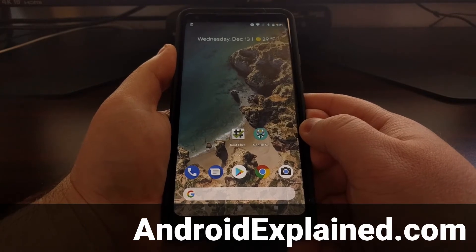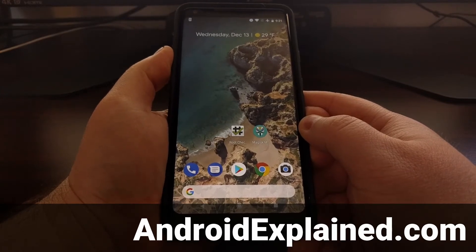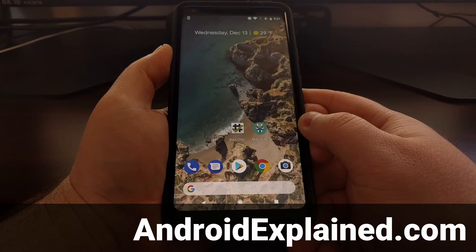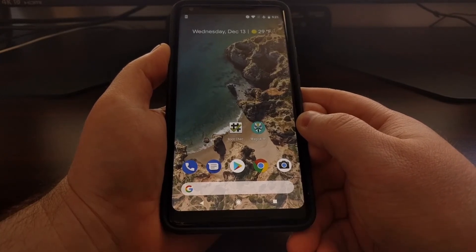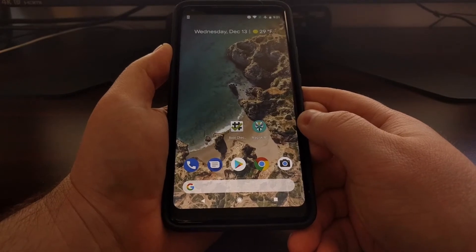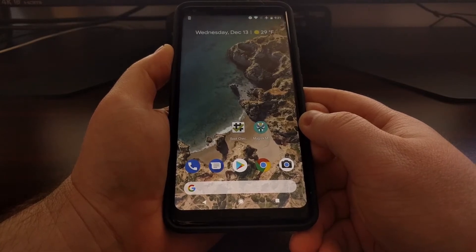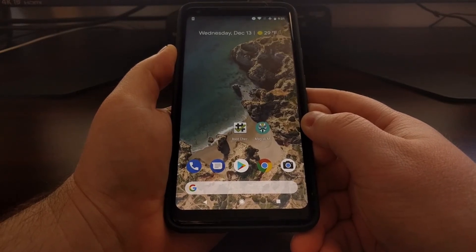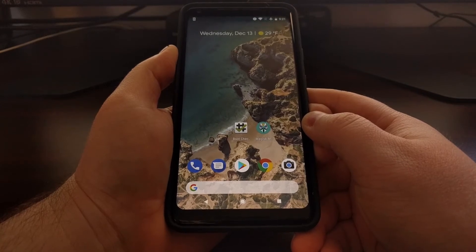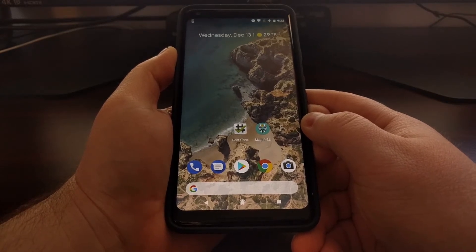I recently did a video on how to systemlessly root the Pixel 2 and Pixel 2 XL. There are some drawbacks of doing a systemless root method, as you are not permanently installing TWRP and you are restricted in what modifications you do to the device. As long as they are systemless, you're okay for accepting over-the-air updates. Today I wanted to do a follow-up video to show you how easy it is to accept an over-the-air update if you have systemlessly rooted your Pixel 2 or Pixel 2 XL.